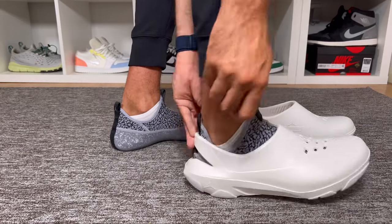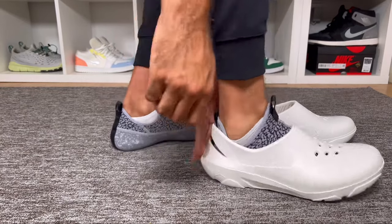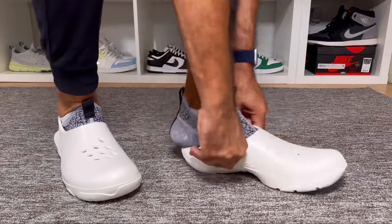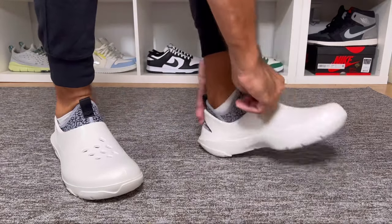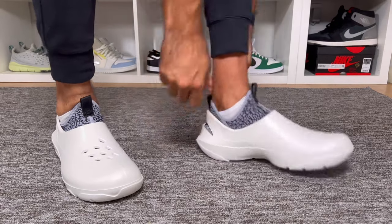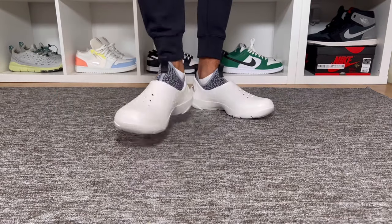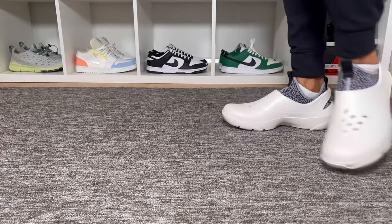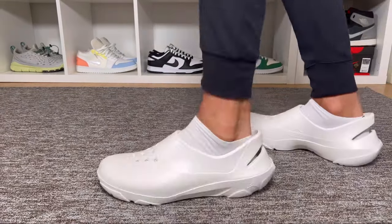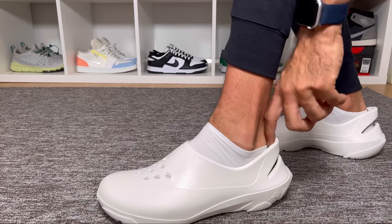As I have a skinny fit, I feel the inner piece is a bit too snug on my feet, so I would suggest going at least a half size up for all foot types to make sure it fits properly. At the same time, when putting the insole inside the foam construction, for me with skinny feet there's actually a lot of room remaining inside.